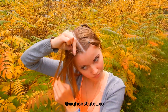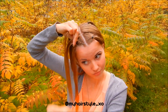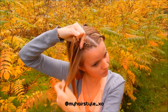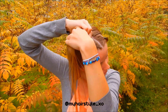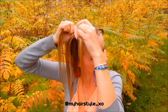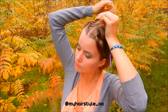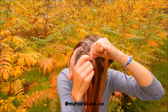Keep on repeating until you are ready to hold the section in the braid. Then you need to switch your hold so you are able to braid it on the other side. Then continue braiding with the middle part of the right side.